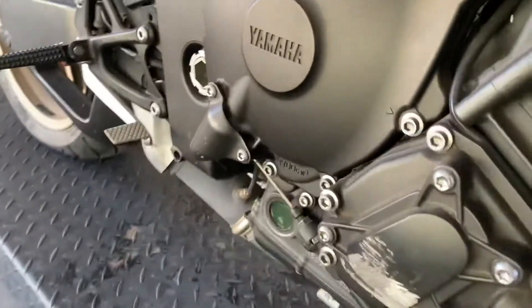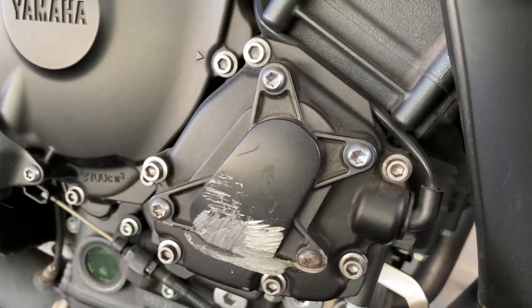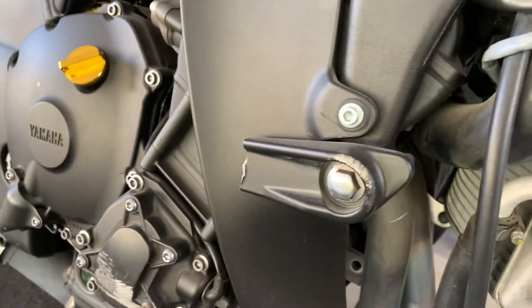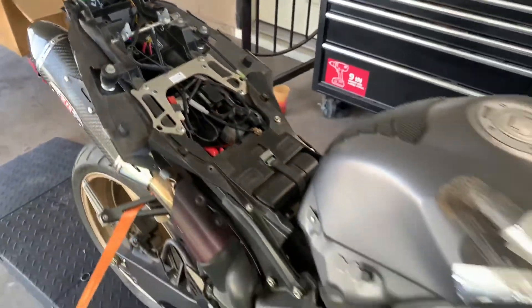We also have a cover that needs to be replaced — it doesn't leak oil, but it doesn't look good at all. So we'll replace that cover and the frame slider, and then go from there and paint the bike.